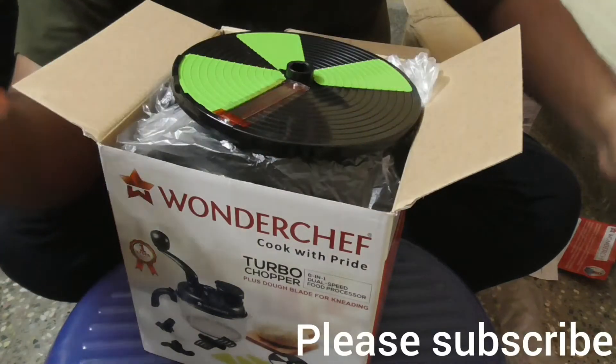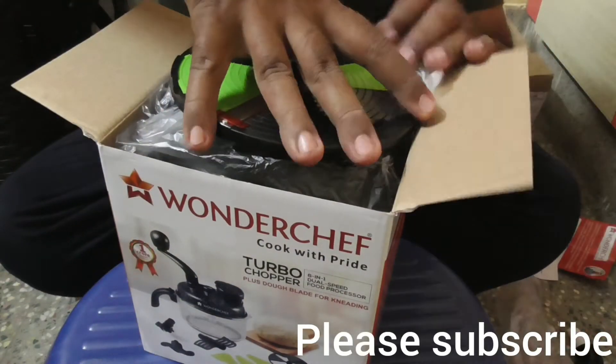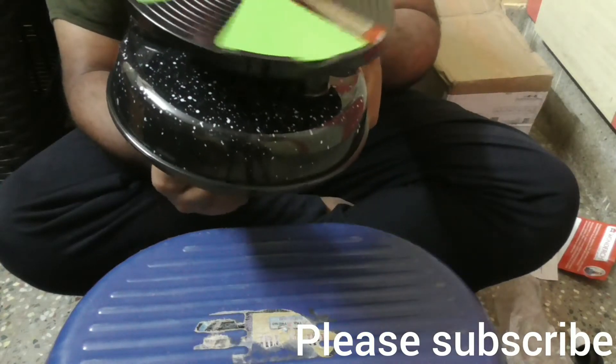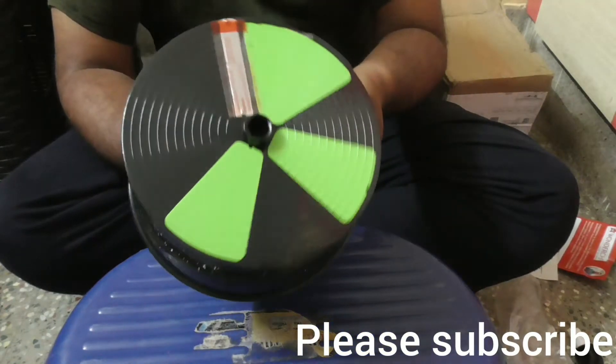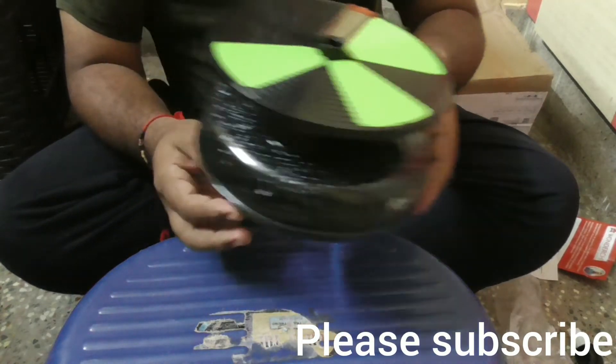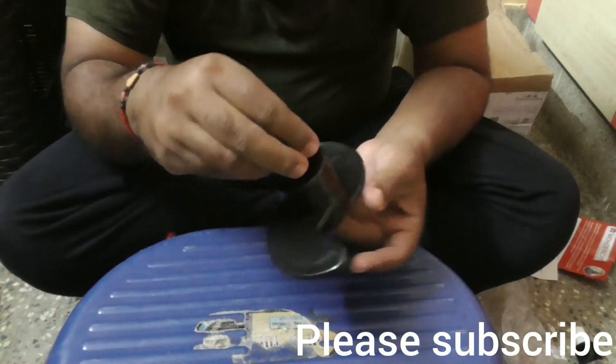This is the handle for rotating the blades. This is the turbo wheel with blade and design choppers — it is fixed with a top lid. Open it carefully, I will open this later. Let me keep this aside.